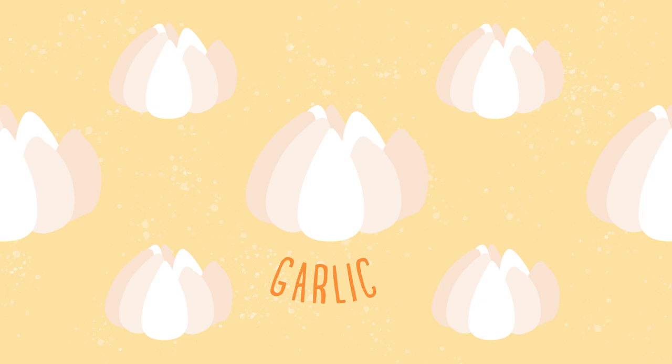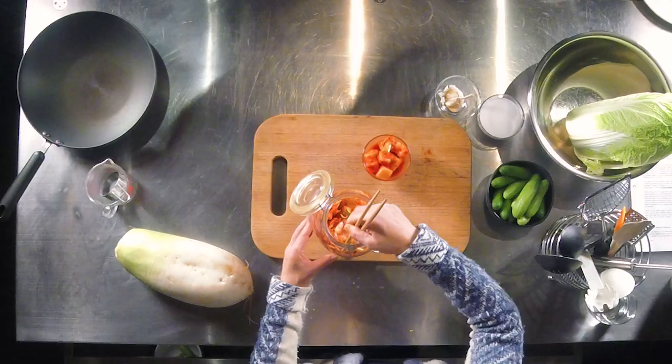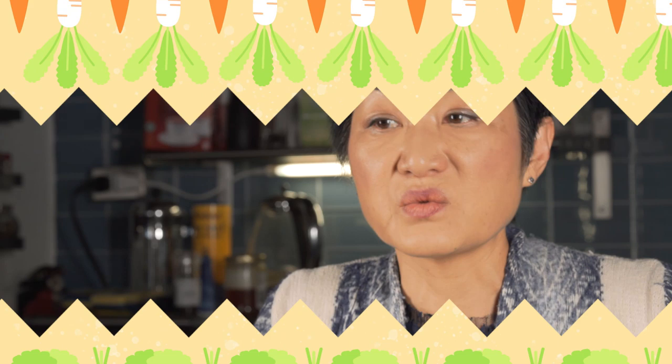Some people will pack it with oysters and squid. Because it's fermented, it has to be packed down so all the vegetables are steeped in the brine. If it's not packed down and there are air bubbles, you've got to pack it down and weigh it down with a stone.